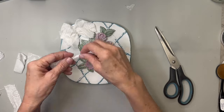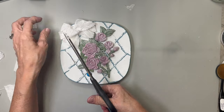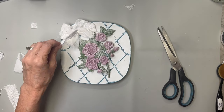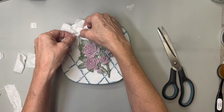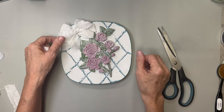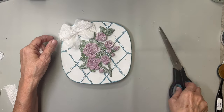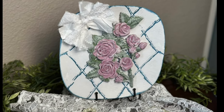I also tied a knot in the middle of one more piece and I'm going to stick it in the middle just to make it look more finished. Let me know what you think about this one — it's a little bit different and unique, but I'm going to put it on an easel and I think it just looks precious.